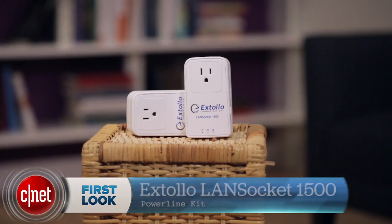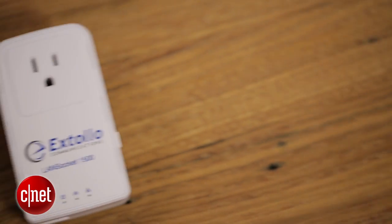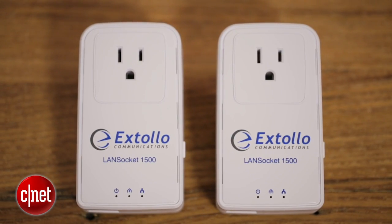Hi guys, Dom Ngo here and this is the LAMS Socket 1500 Power Light kit from Astolo. Now this one here is my favorite so pay attention. I like it for four reasons.